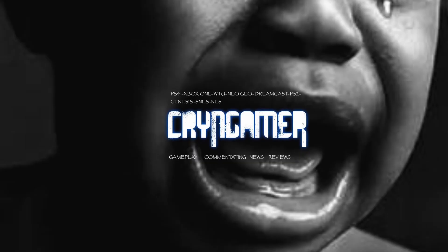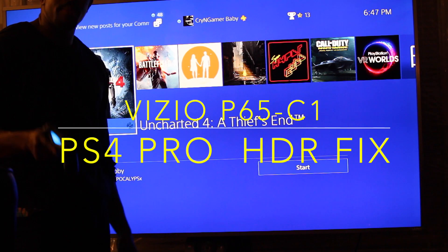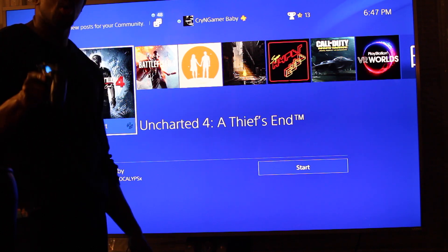Grab the controller, sit your ass on the sofa, it's game time baby! Crying Gamer! What is going on ladies and gentlemen? It's your boy Crying Gamer in the building baby. If you don't know, now you know.